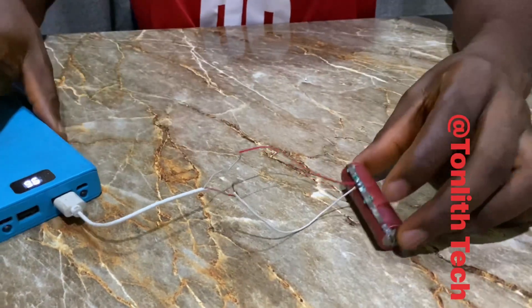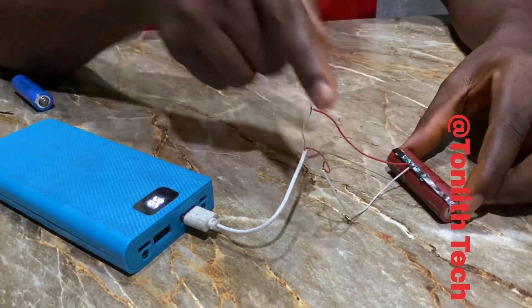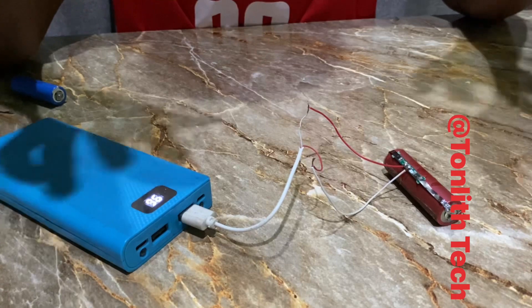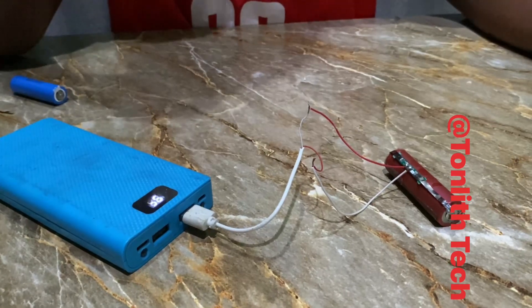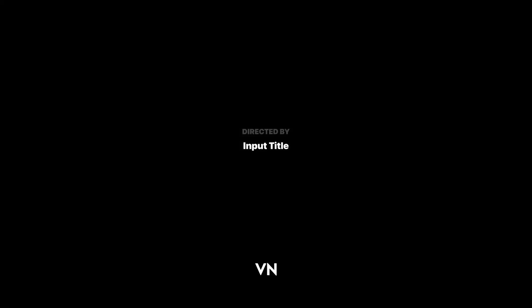You can see the battery is now charging while being supplied 5 volts. Once it gets to 4.2 volts it will automatically stop charging. If you like this kind of video, please give me a thumbs up, leave your comments, and please share with your friends and family so they can learn also. Thank you.